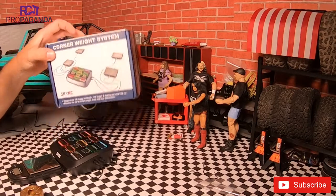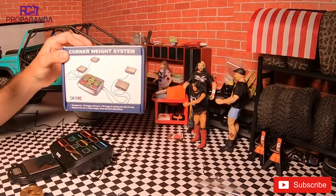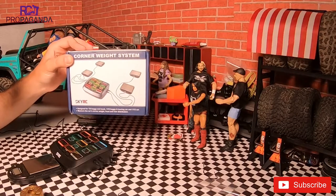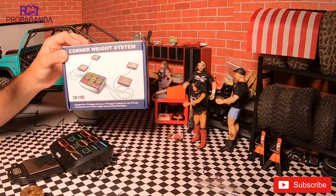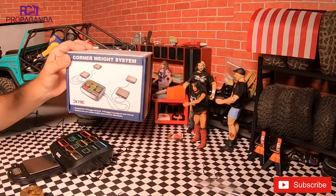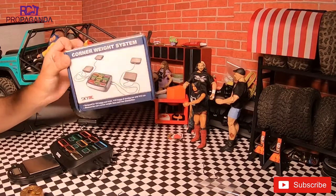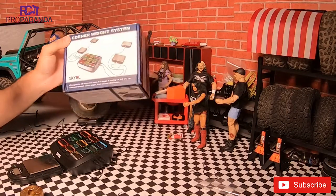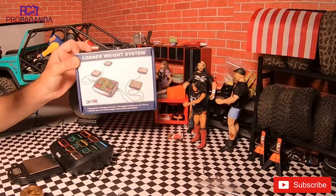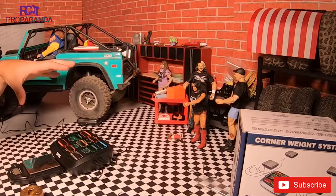So I picked this corner weight system up a little while ago. I forget exactly what I paid for it, but if you are interested in one, do some searching. Before I started this video I wanted to check the current price — it seems they've switched to a Bluetooth setup but you can still find these ones. I've seen them as low as $76 up to $120. I believe I paid around $130 for this at the time.